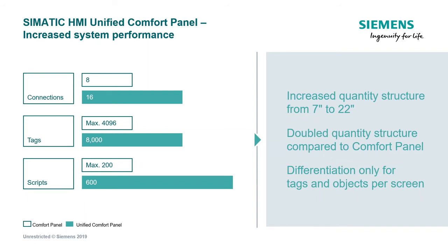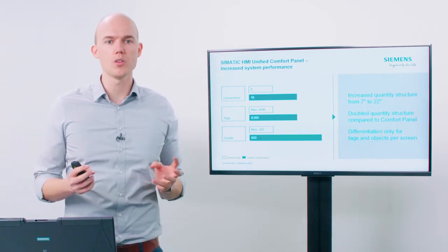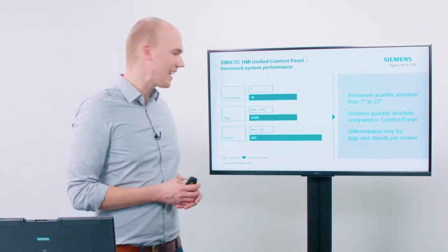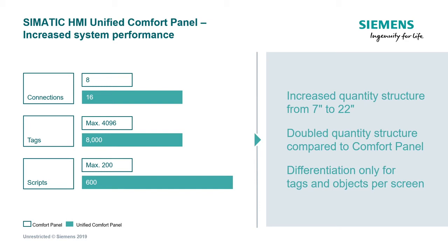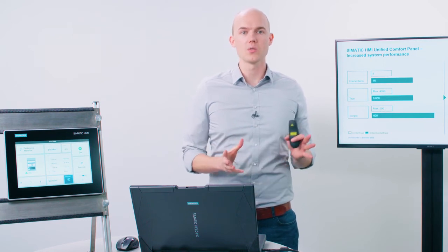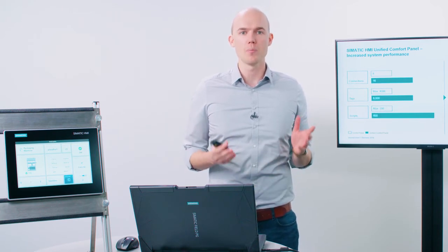Things have also changed in the area of performance, and system limits for the size of an application on the operating panels have been expanded considerably. The number of connections has been increased from a maximum of 8 to 16 connections. The number of variables is now 8,000 as compared to the previous 4,000 tags. With scripts as well, you can now use a maximum of 600 scripts with Unified Comfort Panels, instead of a maximum of 200 scripts with Comfort Panels. This means that all quantity structures have at least been doubled and now allow the implementation of considerably larger applications than before on a panel-based visualization device.